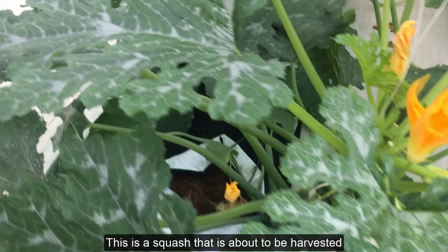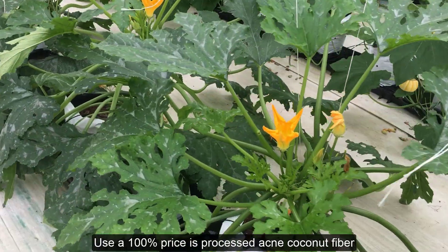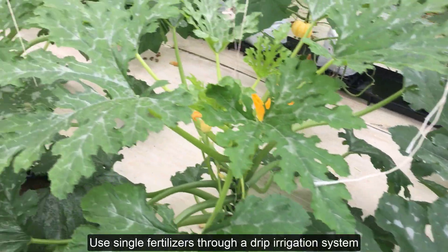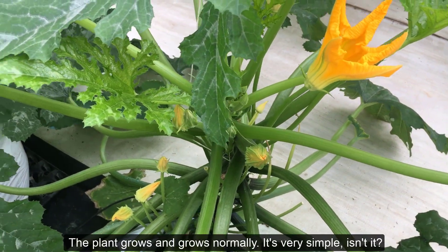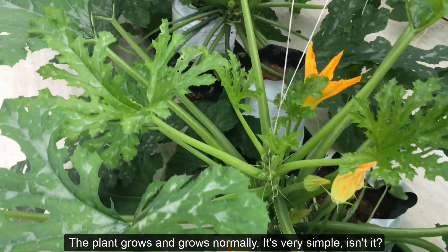This is a squash that is about to be harvested, grown using 100% processed coconut fiber as the substrate. We use single fertilizers through a drip irrigation system. You don't need to add any other organic fertilizers — the plant grows normally. It's very simple.